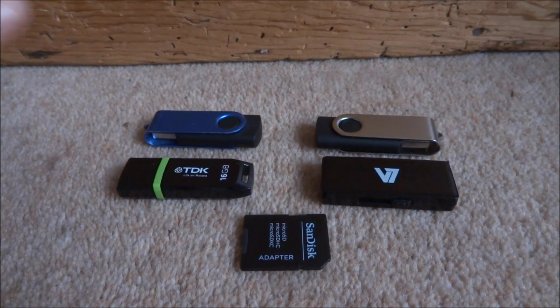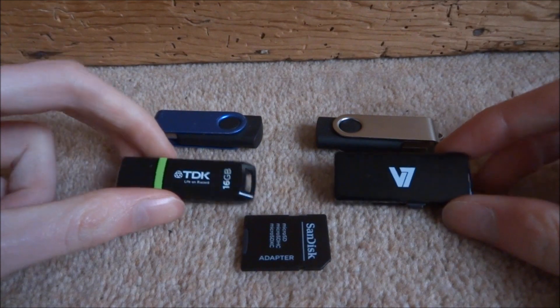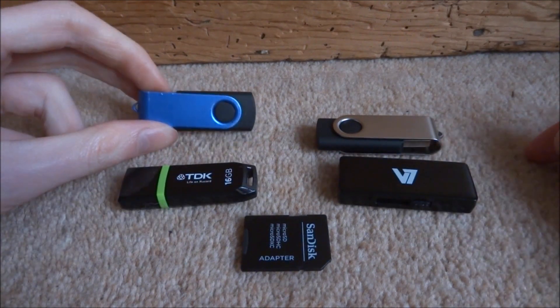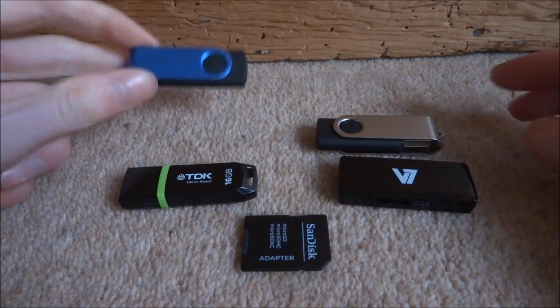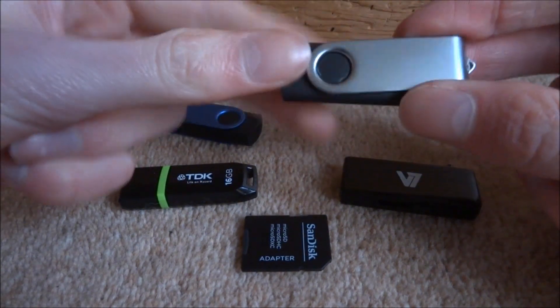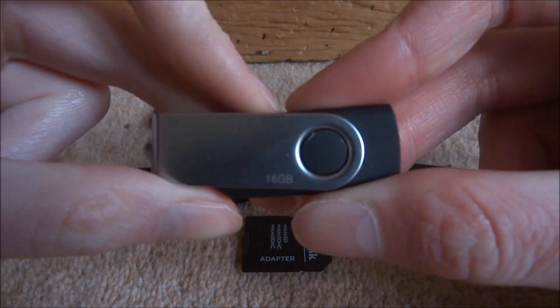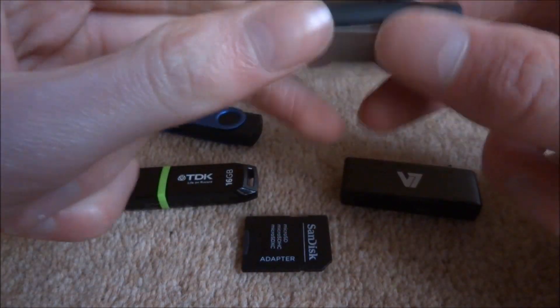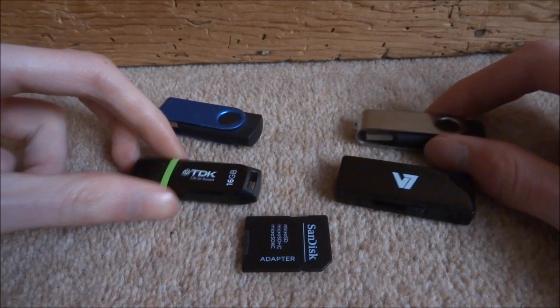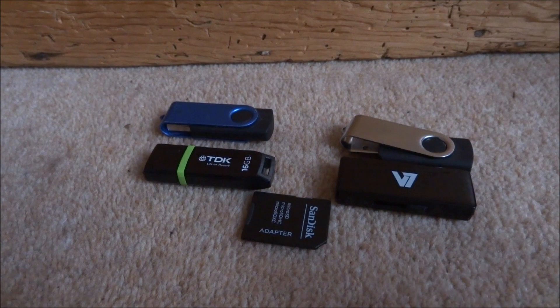Hi guys, TechJames here. I've got a selection of USBs and SD cards here and I'm going to be using a program on my Windows 10 PC called Chip Genius to find out which ones are fake. A few of these USBs have storage capacities labelled on them — this one's 16 gigabyte, but I'm not 100% sure that it actually is. I'm going to connect all of these to my PC and show you guys how to find out which ones are fake and which ones are real.